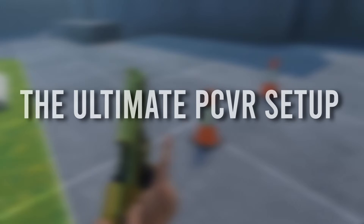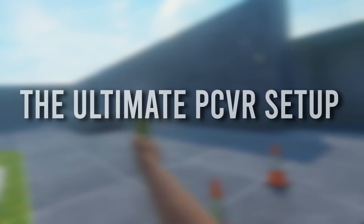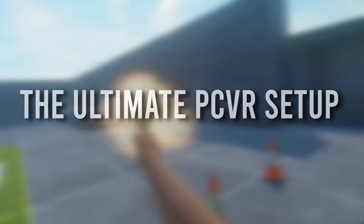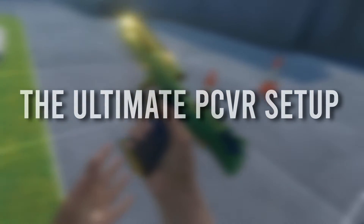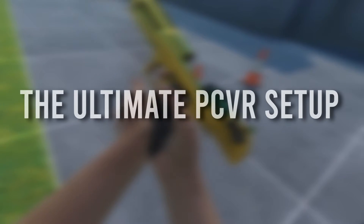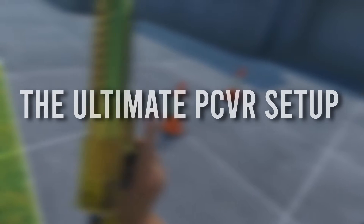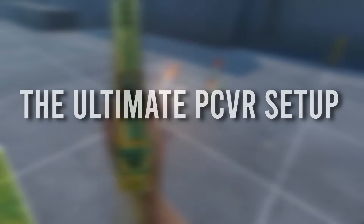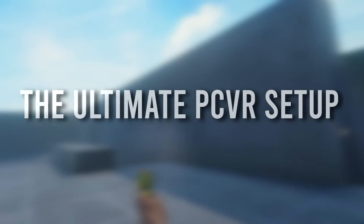Hello everybody. Today I would like to talk to you about the absolute best way you can set up your VR headset today. For ease of viewing, I'm going to leave timestamp chapters for this video because some of this might not be relevant for you. Some of the latest, more techy stuff will be. Have a look at the video description for links to the products I use and found most useful in getting this setup running.